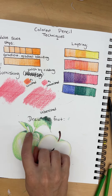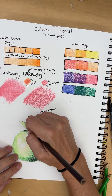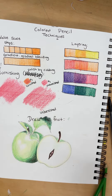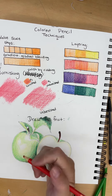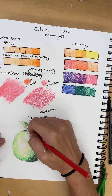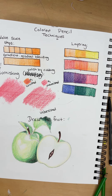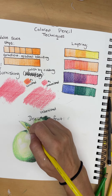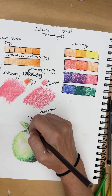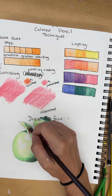Now I'm going to add my stem for this apple and I'm going to use brown — a value scale. I forgot: we used red last time, so I would blend some red up into the stem. And I'm adding a little yellow on the stem. This is like where the apple fell off the branch.